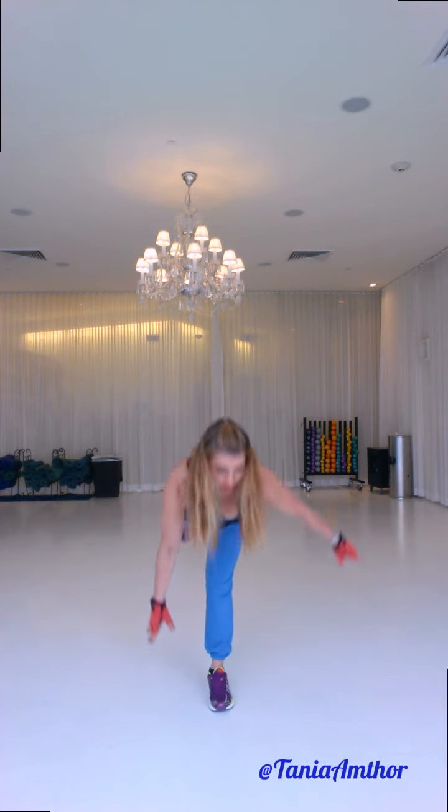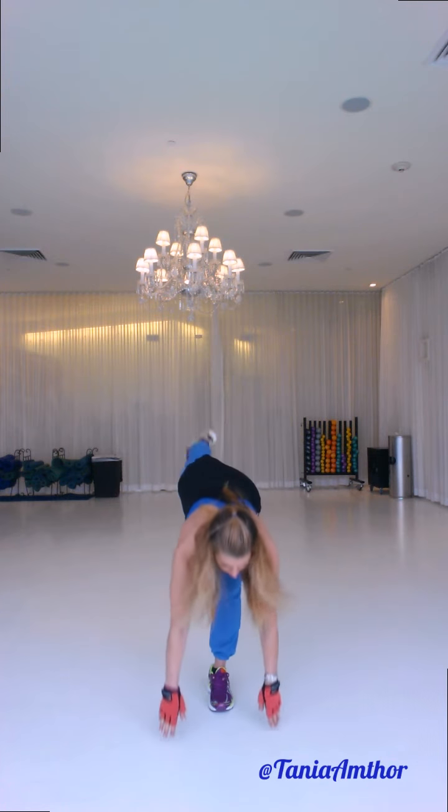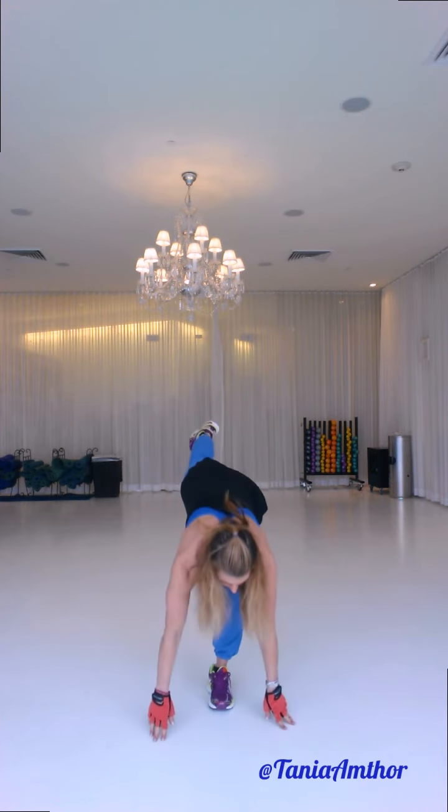Three — ankle stabilizers. Four, five, six, seven, eight — flex that quad, brace your core — nine, ten. You can give yourself ten seconds of rest in between exercises.